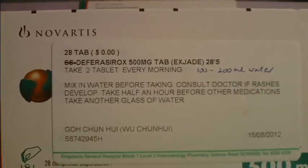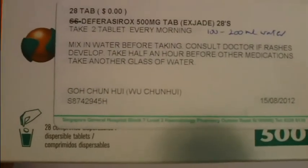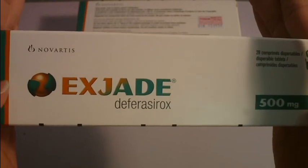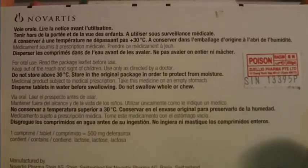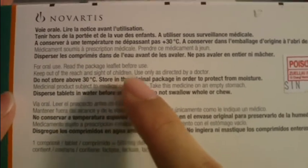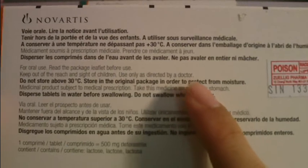Let me tell you the price. First, here is how the box looks: 500mg per tablet. It indicates 28 tablets, so it's not even a full month — if the month has 31 days, it's not enough. The company brand is Novartis. The bag has some instructions in other languages: for oral use, read the package leaflet before use, keep out of reach and sight of children, use only as directed by a doctor, do not store above 30 degrees, store in the original package to protect from moisture.